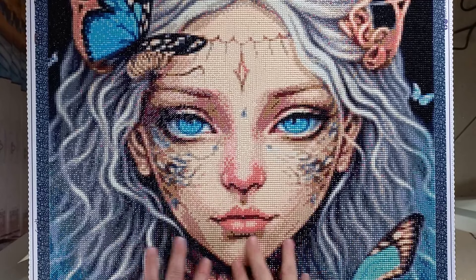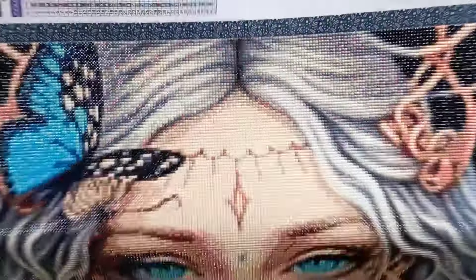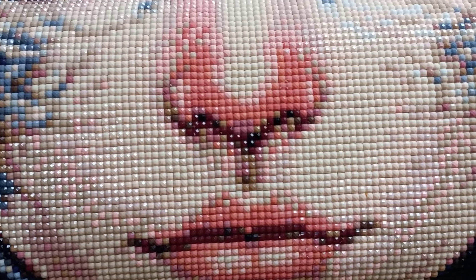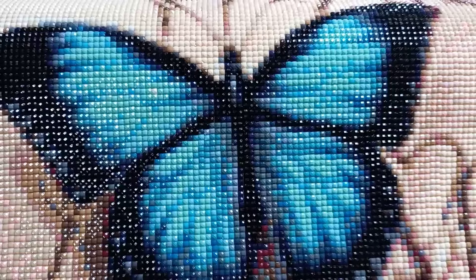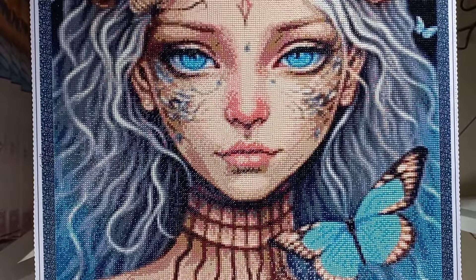These drills fit together so perfectly — I'm going to try and hold this up to the camera so you can see. Look at how beautifully these drills are fitting together. Let me show you another section over here — there is no gapping and there is no popping, and this is on the light colors. If I show you this butterfly, same thing — look at how gorgeous those drills are and how beautifully they're fitting together.